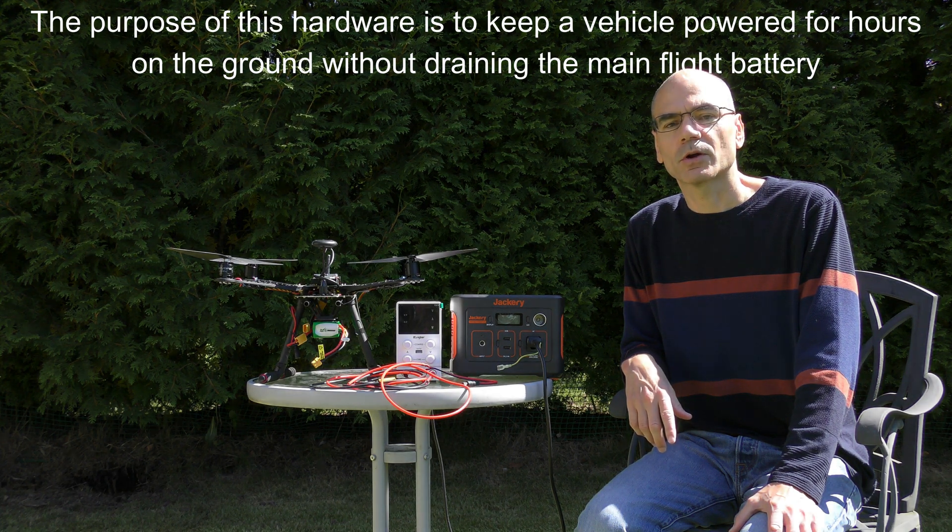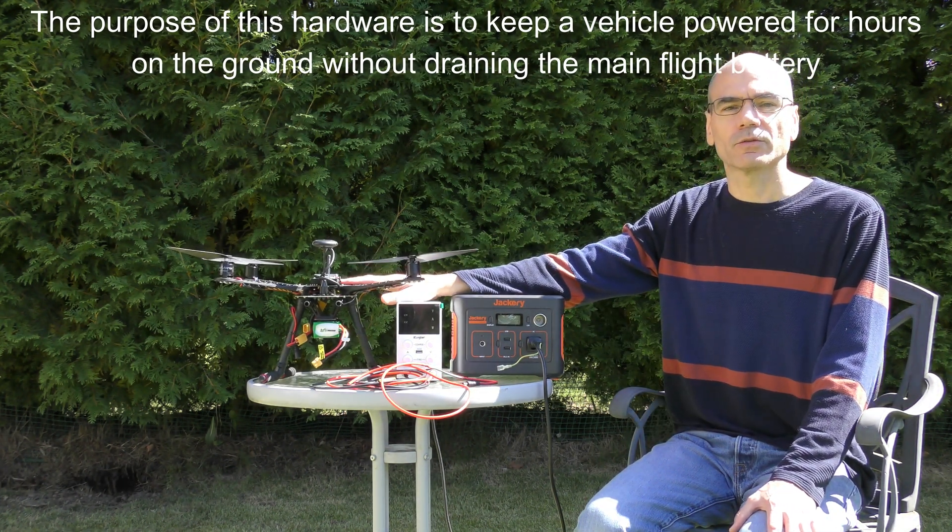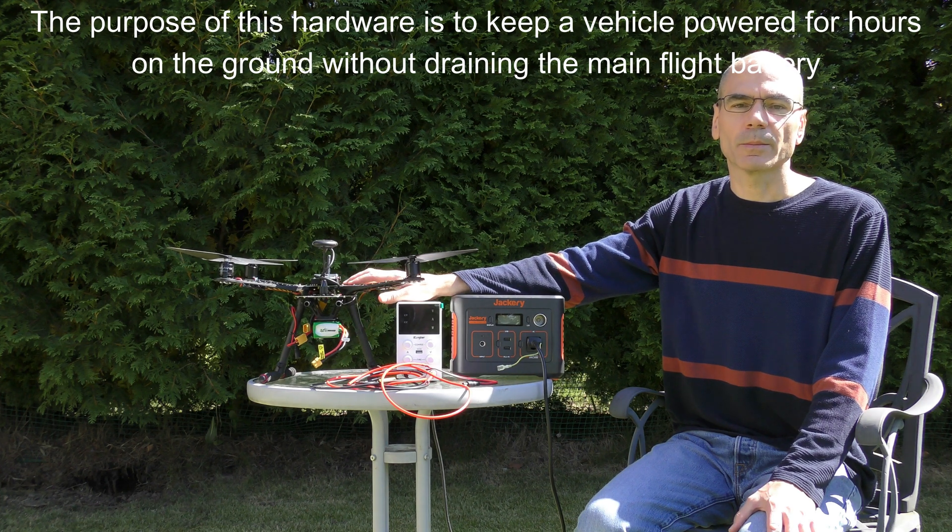In this video I'm going to demonstrate some simple hardware that I've put together to keep a vehicle powered on the ground for a few hours without draining its main battery.